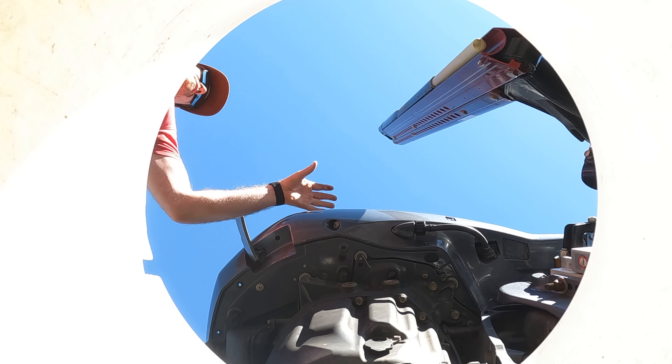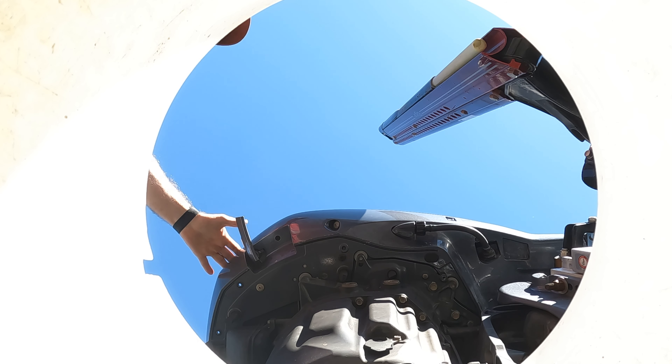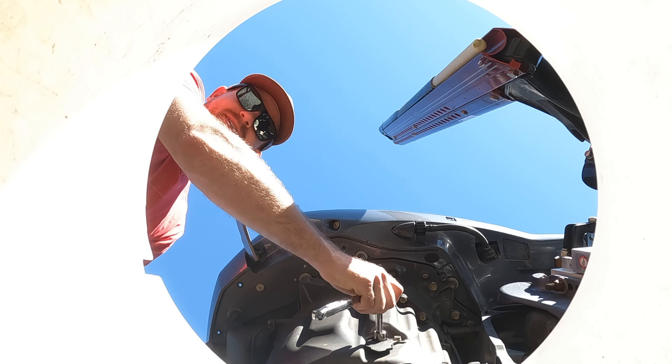We tilted the motor up for a few seconds at 45 degrees, let it drain, made sure it was drained out of the block and everything. Now we tilt it back down. Here's kind of the dirty part.